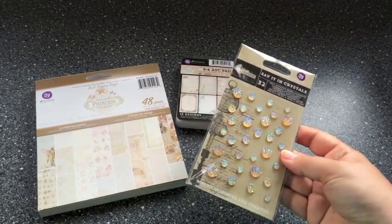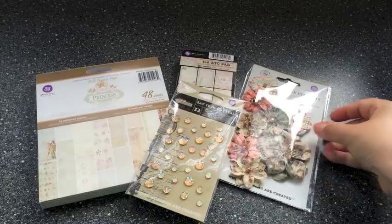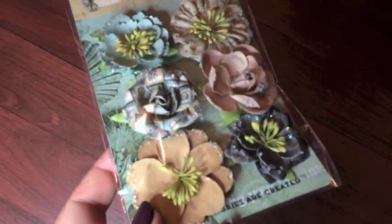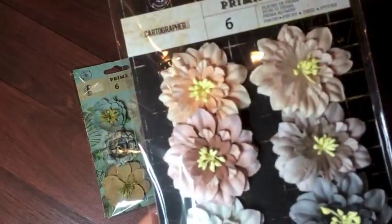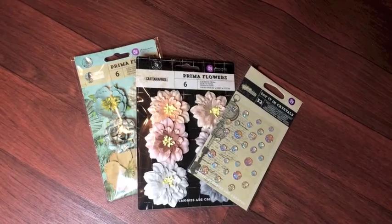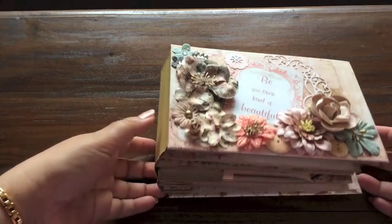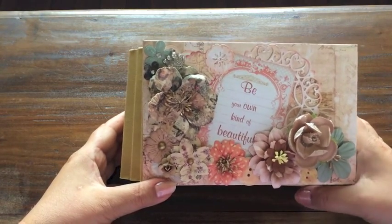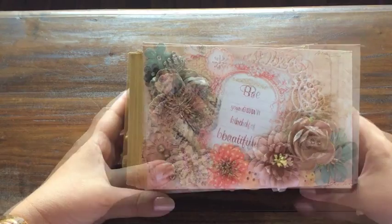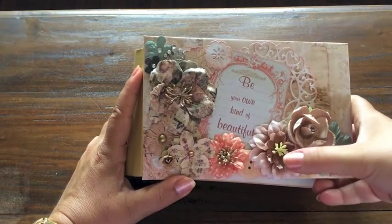I used some Prima crystal bling stickers and some flowers from different Prima collections. This is the Seashore collection, and the second one is the Cartographer collection, and the blings are from a different collection as well. There's a lot going on here — many flowers, most of them from the Princess flower pack, and there are also a couple of Seashore ones and some Cartographer ones here.